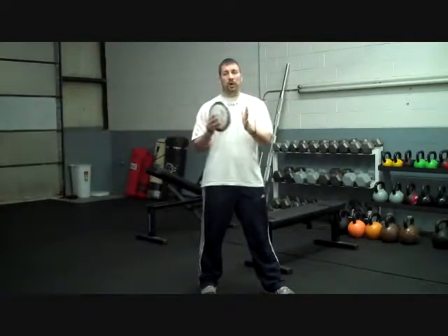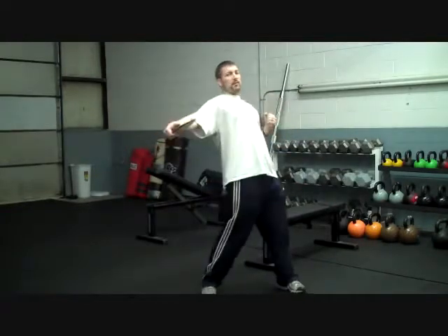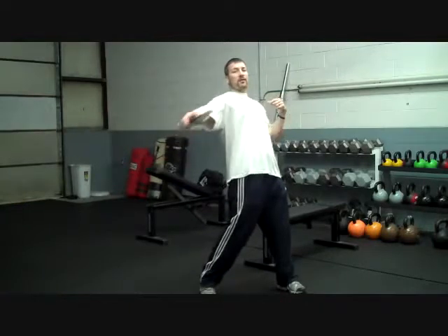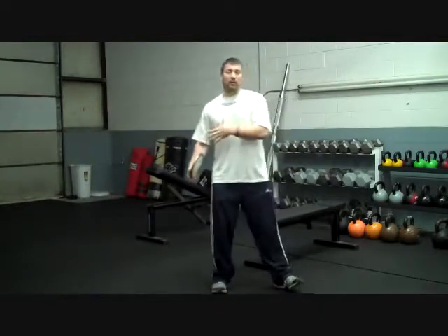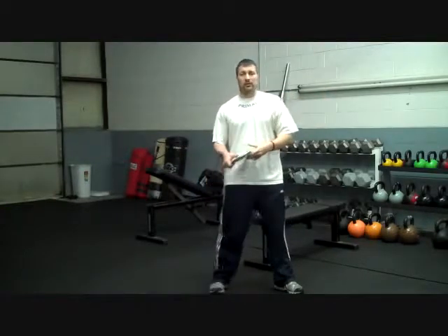Just like all that force of that car comes to an abrupt stop and the crash test dummy keeps going forward, we want our left side to come to an abrupt stop to transfer all that power across our body and let the right side of your upper body continue to come through and let that discus go.